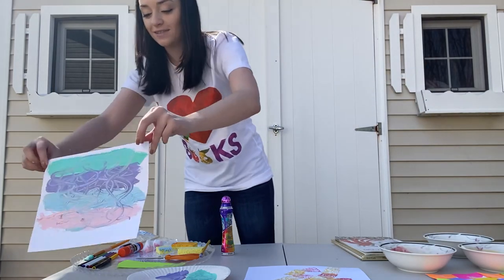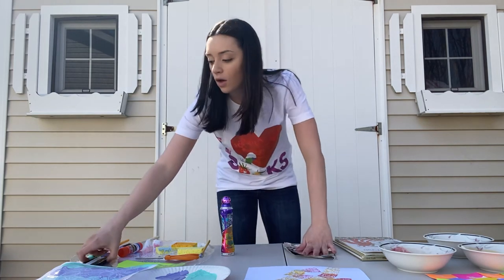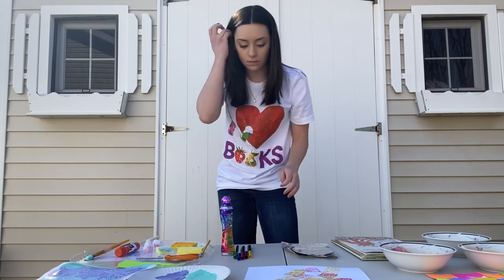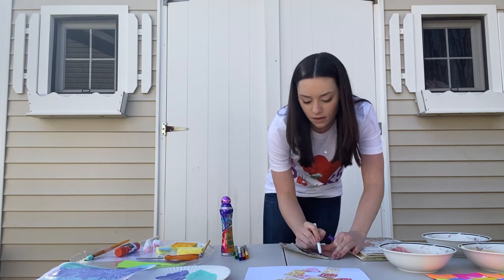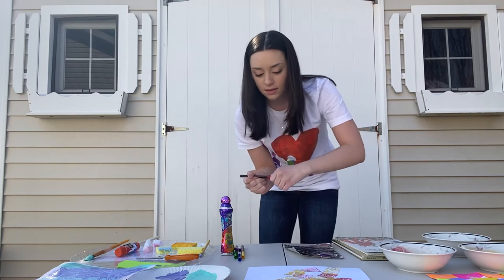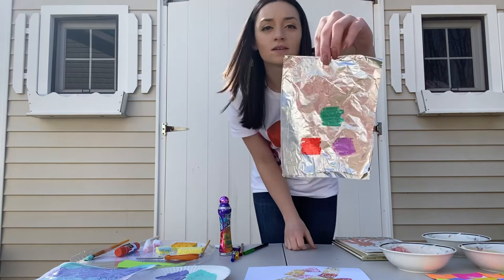We'll put this over here to dry as well. And lastly, I'm gonna teach you how to make homemade watercolors. All you need is tin foil, some washable markers, and water. What you have to do is color a square or rectangle using the washable marker — I'm gonna do about three colors. So I have purple, red, and green. It'll look like this.